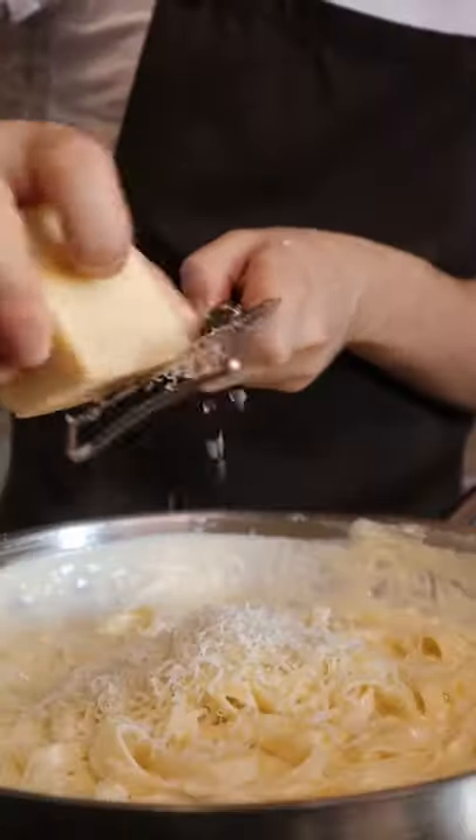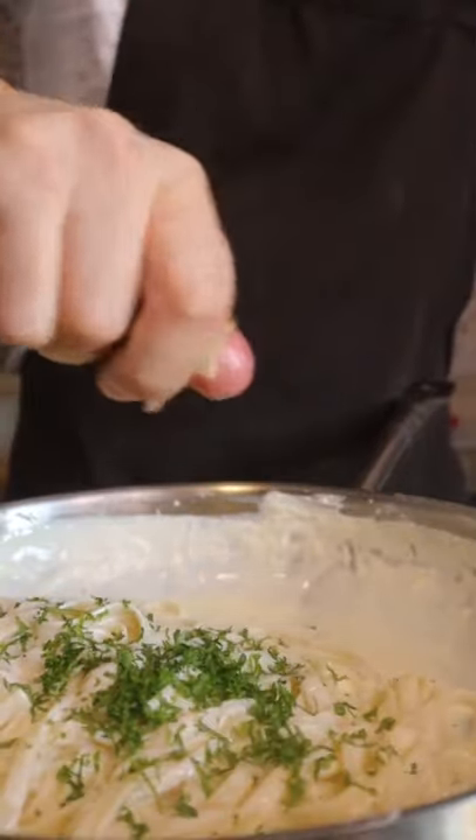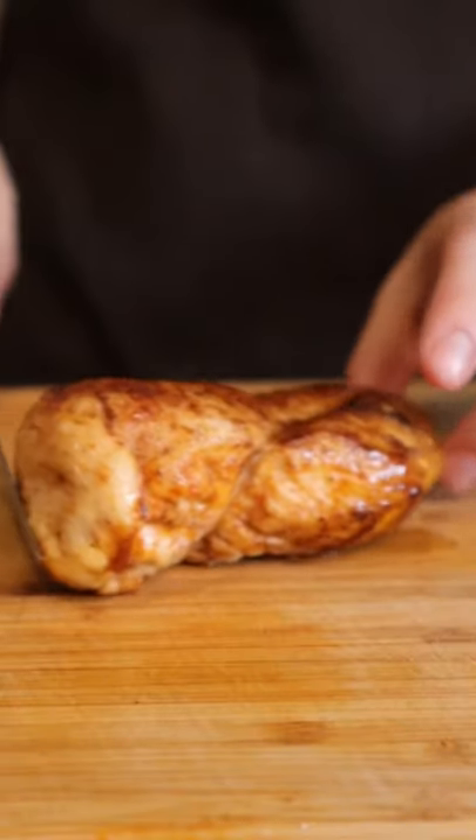Parmesan, parsley, lime juice. The juiciest chicken you'll ever see.